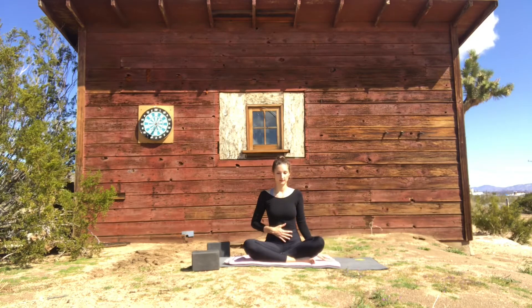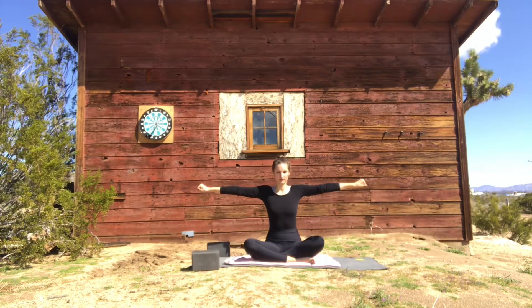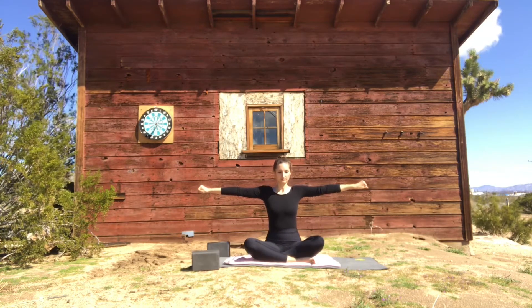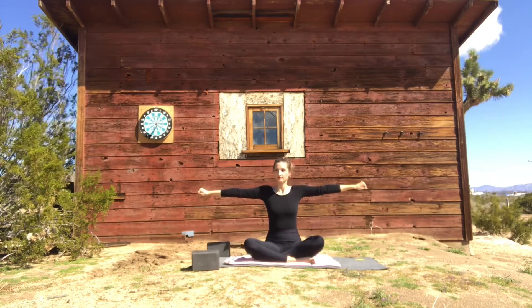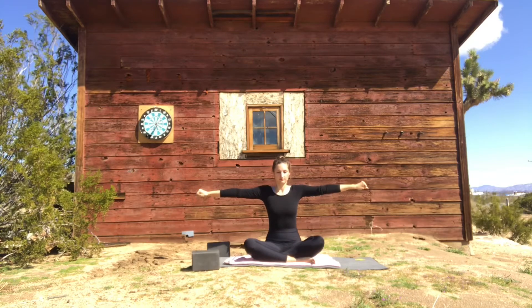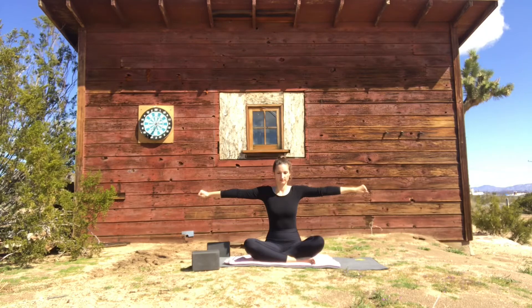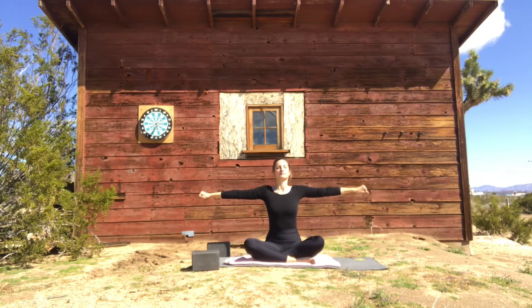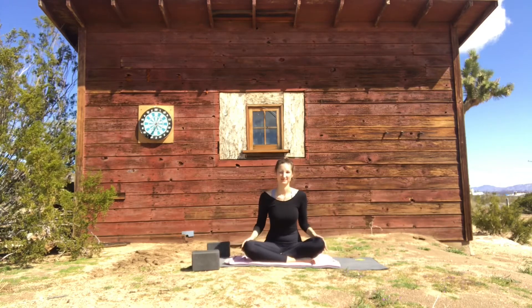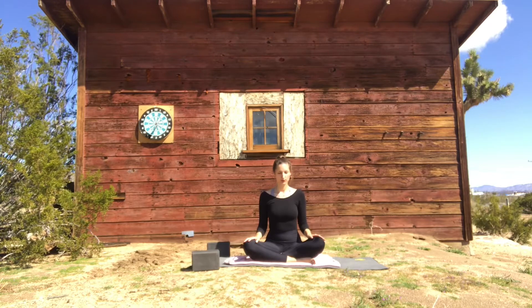We're going to do 10 breaths with both fists reaching to the sides. Find a steady posture, roll your shoulders back, and begin whenever you're ready — 10 breaths in and out. Hold the exhale, inhale, and release. Well done. Take a moment to feel the energy in your body — the warmth, maybe at center.